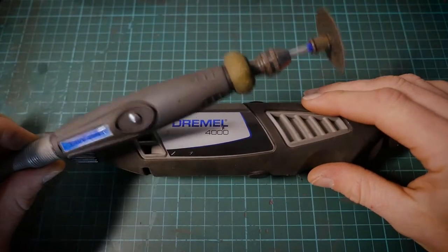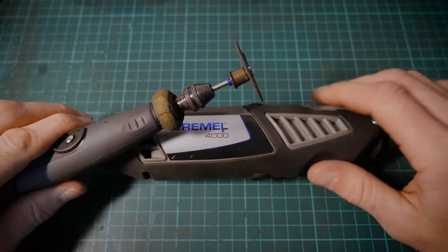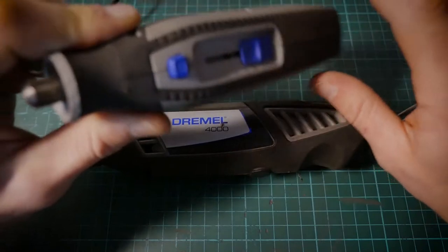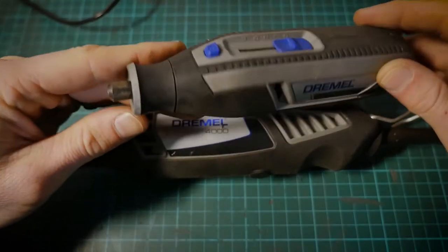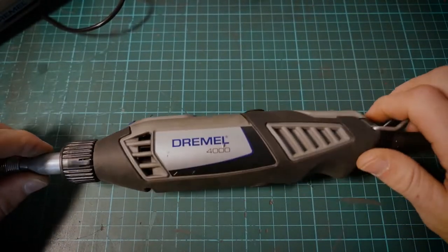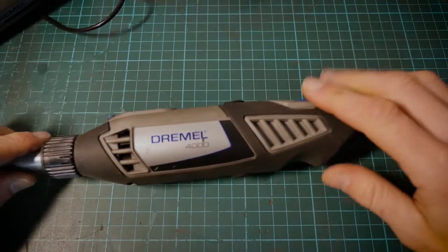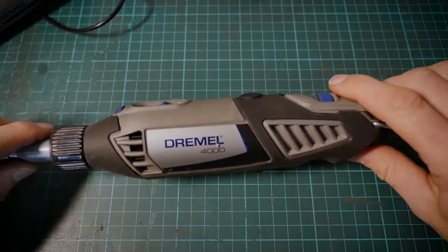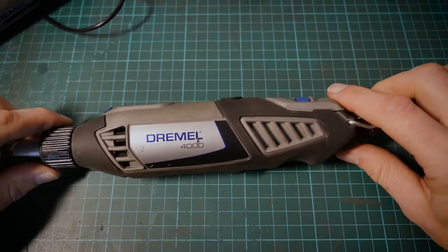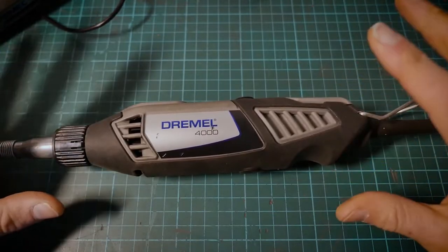You generally do get the flex shafts in a package with the Dremel tools. Make sure you get yourself the multi-chuck — that'll save a lot of time and it's way more useful than the old style clamping system. As you can see on the 7760, that's the older style — you want to change that out to the multi-chuck. The 4000 is cabled, giving you constant power to run the motor all day long. You can also get a battery-operated version, which is the 8220, though you are limited by the battery.